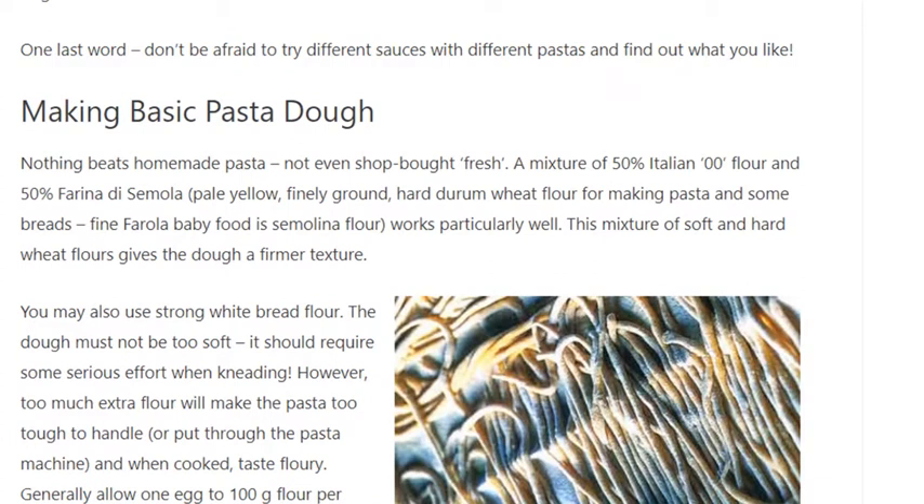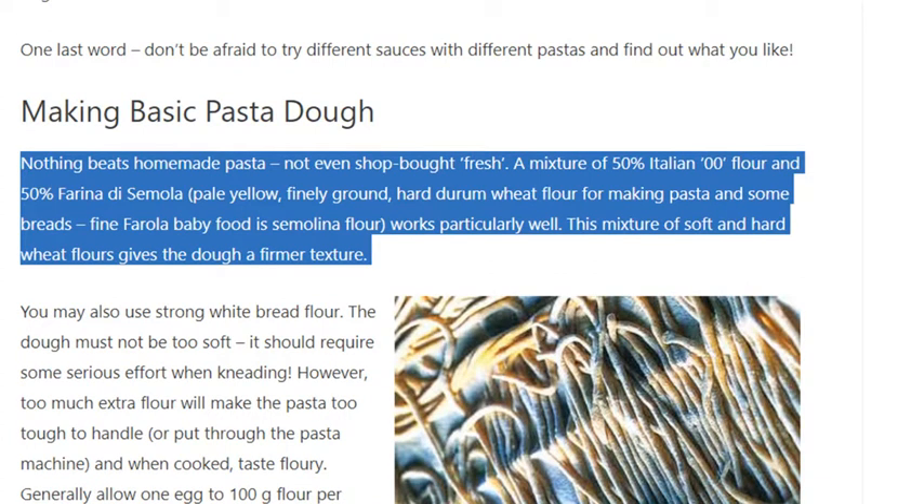Making basic pasta dough. Nothing beats homemade pasta, not even shop-bought fresh. A mixture of 50% Italian 00 flour and 50% farina di semola — pale yellow, finely ground hard durum wheat flour — works particularly well, giving the dough a firmer texture.